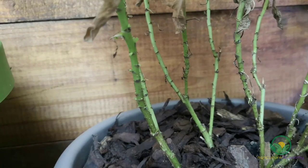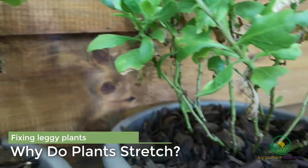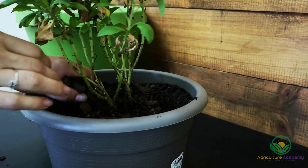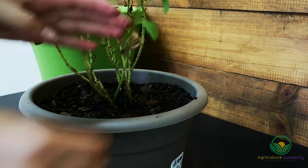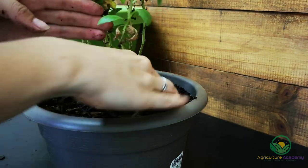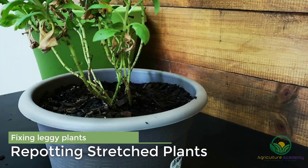In this video we are going to fix these leggy osteospermums. But before we dive into that, let's briefly discuss why plants stretch. In response to low light conditions, growth regulators known as auxins are produced, and as a result the stems stretch in search of more light. This response is commonly observed in seedlings when light availability is low, either during overcast days or if they are planted too close to one another. In the case of these osteospermums, the plants are leggy due to defoliation lower down on the stems, which may have been caused by environmental stresses like waterlogging or dry soil.